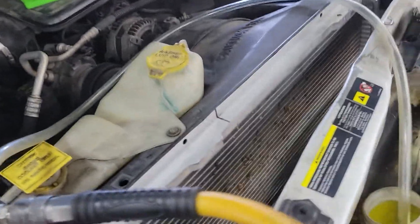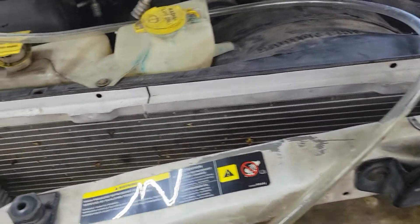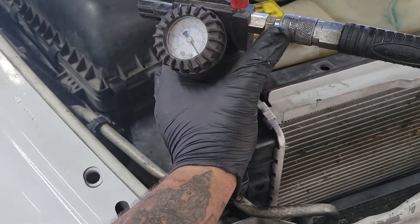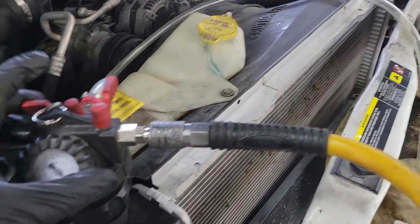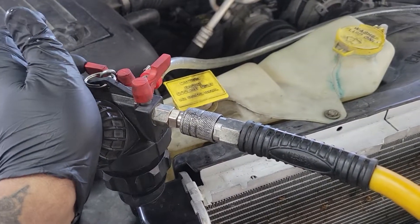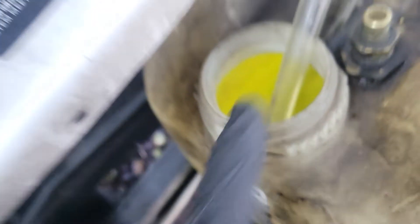Some people say these are bad, some people say they're good — I think they work pretty good. I wouldn't use it on anything old that had brittle plastic. But essentially this works kind of like an AC system. We're using compressed air or shop air to pull a vacuum on the cooling system, then we close the vacuum off and allow it to pull coolant out of a reservoir, which we have pre-mixed 50-50 in here.